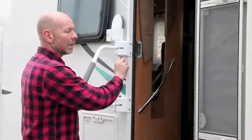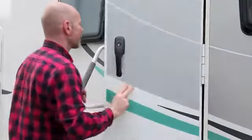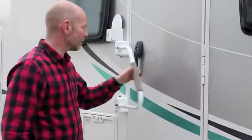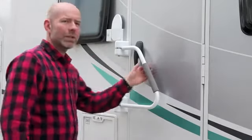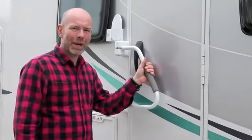Secondly, unlock it, close the door, and you can lock it as an additional security device for your main entry door.